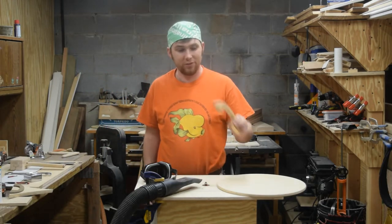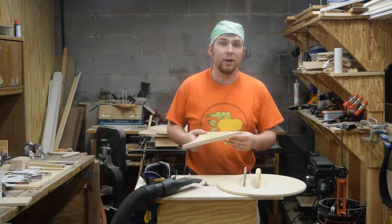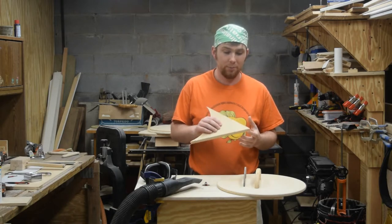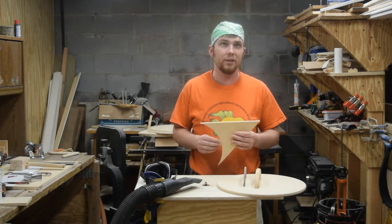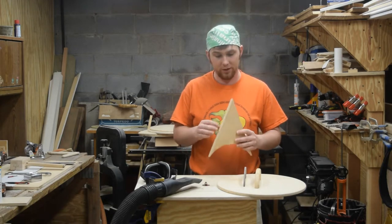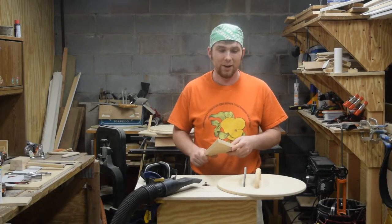Here's one I made out of solid wood, and I did that with template routing. I need to make another one and I'm going to try making it out of plywood. The benefit is when you're doing template routing with plywood, the uphill routing that you need to avoid isn't as important because the grain is going in a couple different directions. So we're going to see how it goes.